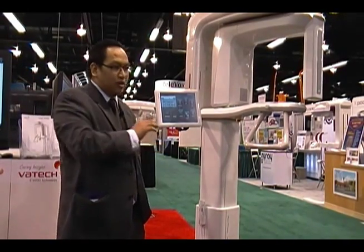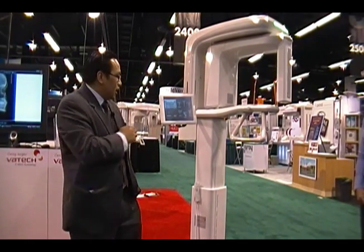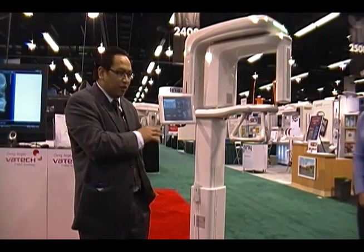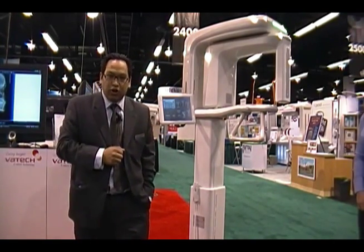For the standard pan option, you take a 9.5-second scan or a 13.5-second scan for high resolution. Again, this unit can be operated with a PC or without a PC. If operating without a PC, it is a standalone machine. Or you can tie it into the network by plugging in your Cat5 cable, and the data can be shared throughout the rest of your operatories.